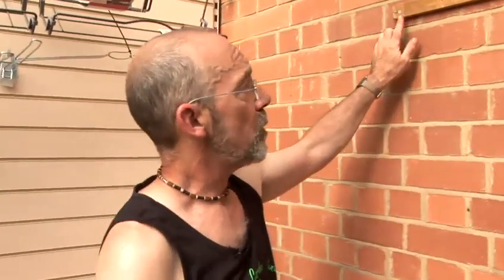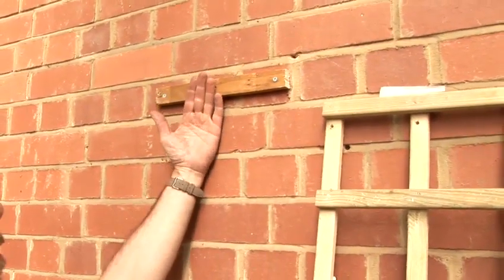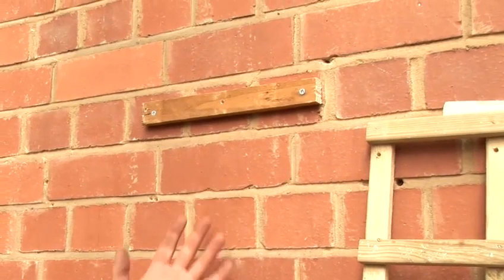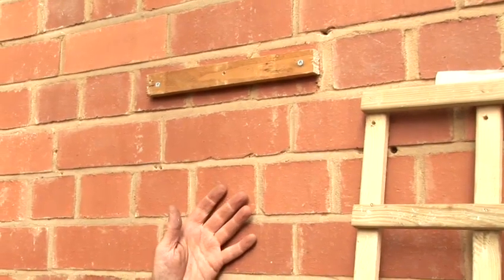The first thing that you do is you put a wooden baton on the wall. This is to support the trellising and it pushes the trellising slightly out from the wall so that the climbing plants can climb underneath the trellising as well as on the surface of it. It lets more air circulate underneath the climbing plants as well.